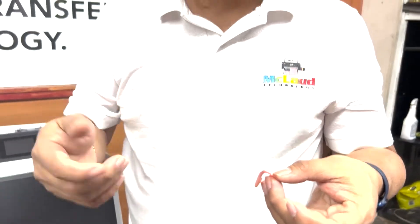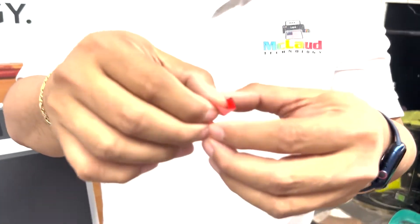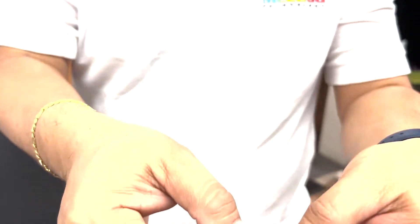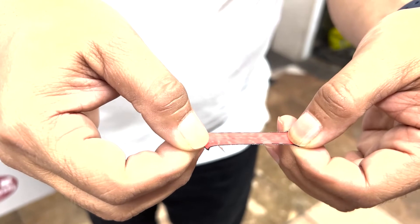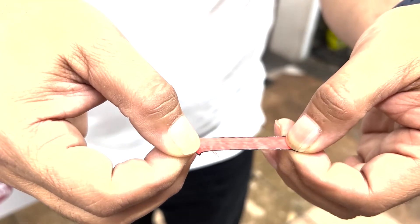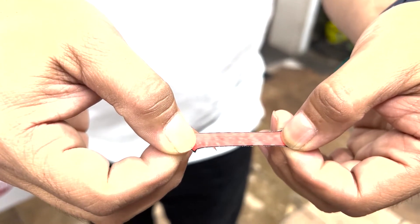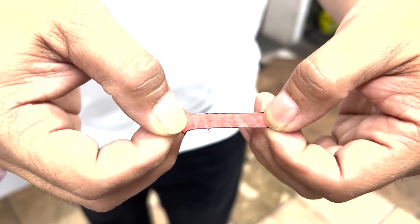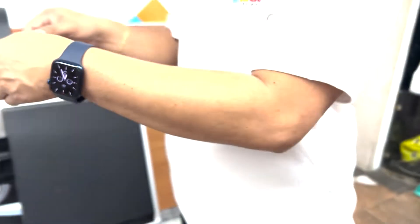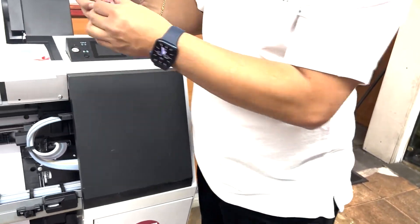Some people test their ink by putting it on a shirt and trying to break it, but that's not the right way. Without the shirt, when you stretch the transfer, you can see it stretches two centimeters but the ink holds — it doesn't crack. It creates a slight white mark but does not crack.